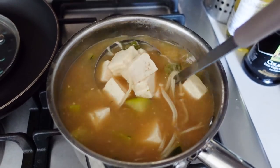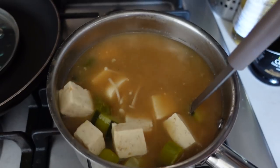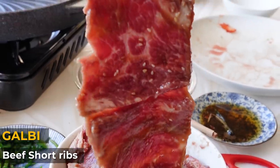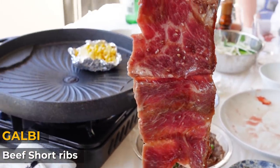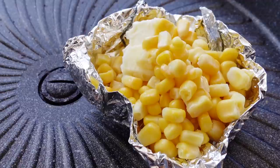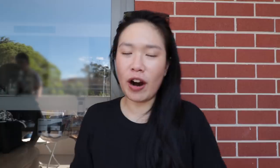I'm going to try my friend's soup - it's like a miso soup with zucchini, tofu, and chili. It's like normal miso soup but better because there are more flavors and ingredients. Next up we have the galbi, which is the marinated beef ribs - we're cooking it up right now with corn and butter next to it, so it's gonna melt into the corn and be really fragrant.